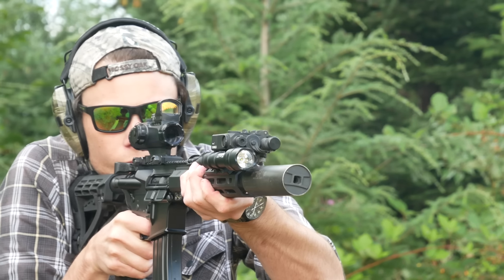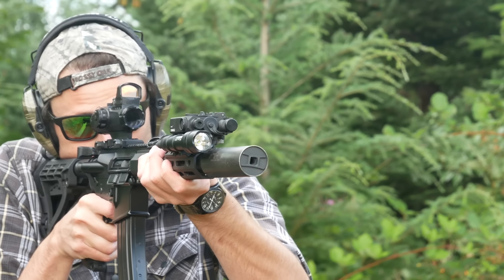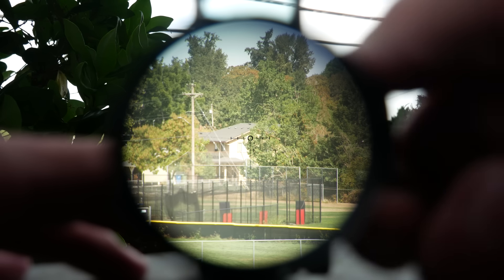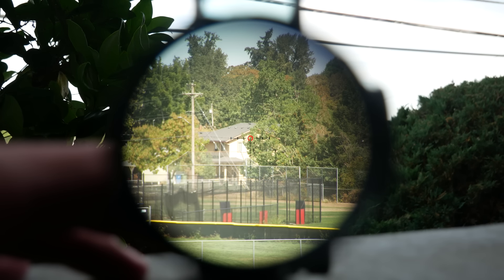It's a really clean, useful reticle with nice shoulder-width ranging bars and a clear center aiming point instead of a chevron. The battery-powered illumination of the Hammer is weak, but thankfully you don't really need it because this is a very high-visibility reticle. I would describe the illumination of the Hammer as being barely daylight visible, compared to the LED ACOGs, which can get legitimately red dot fireball bright.